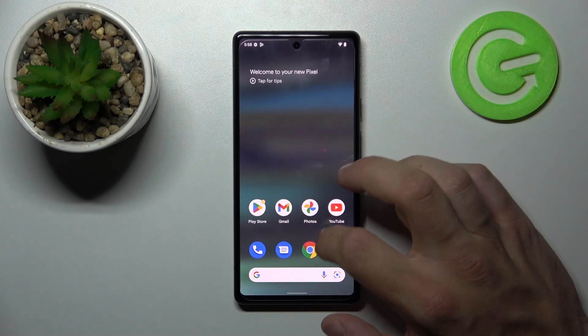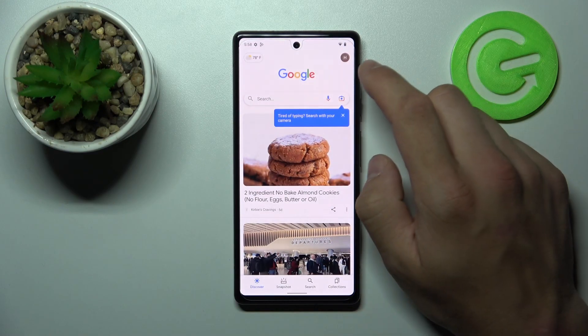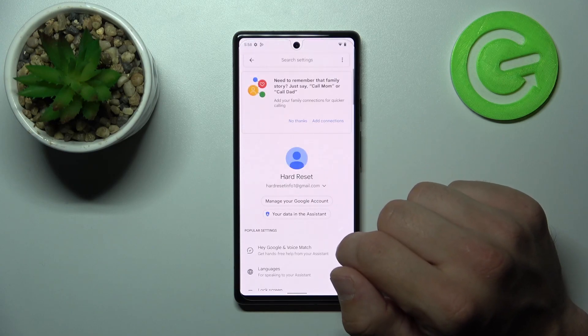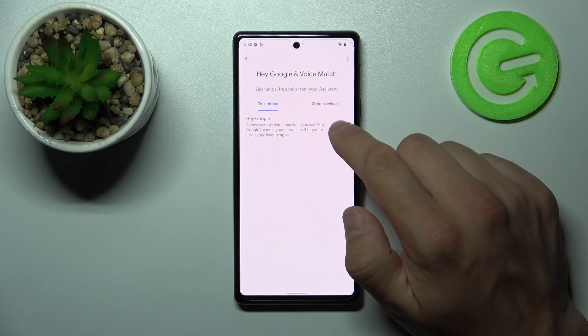Let's enter the Google app. Tap the button in the top right corner, go to settings and enter Google Assistant. Now enter Voice Match and enable the Hey Google option.